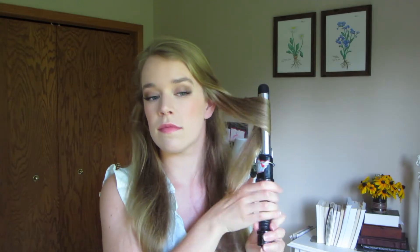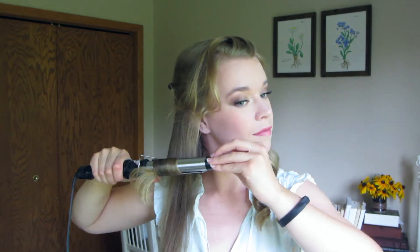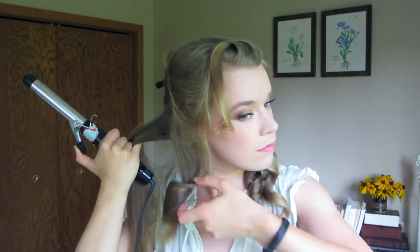So first thing I did was throw some big loose bouncy curls into my hair using my 1 inch Conair curling iron. These are entirely optional and I'm going to leave them pretty loose because we'll just see them in the ponytail in the back of our head. I did this by splitting my hair into two sections and curling the bottom section first.